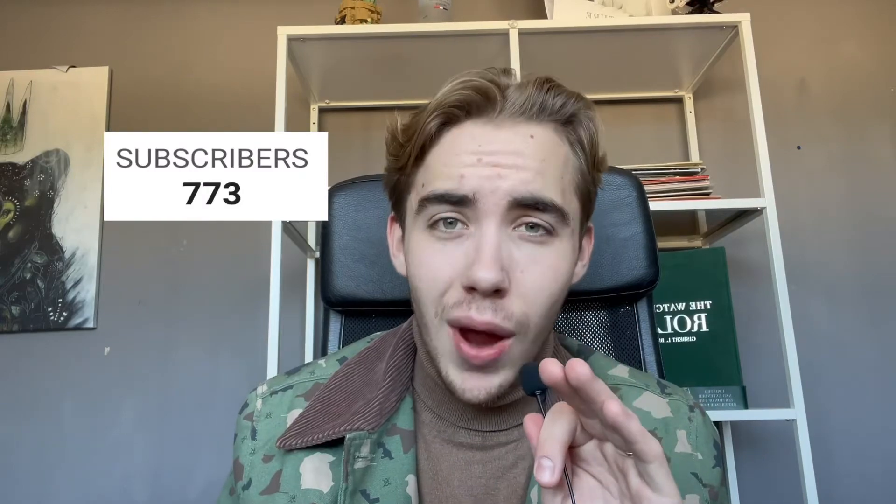Hi guys, welcome back to another YouTube video. My name is Jordan and I'm the host on the Julia van Damme channel. On this channel we talk about the newest Casio and Psycho news — we are one of the biggest Casio and Psycho dealers in Europe. We are going to give away five Casio skeletons when we hit 1000 subscribers on YouTube, so if you want to win, make sure to hit that subscribe button.